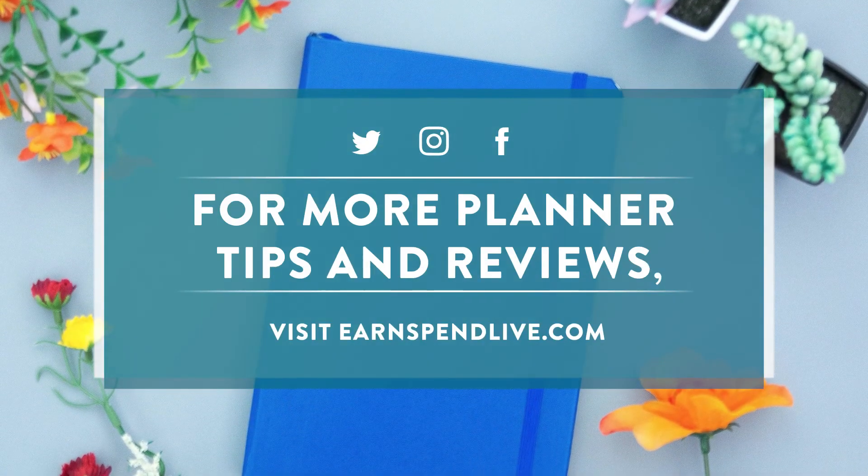That is pretty much all I have on bullet journaling. If you want an in-depth review, go to Earn, Spend, Live, and of course subscribe to our YouTube channel for future videos.